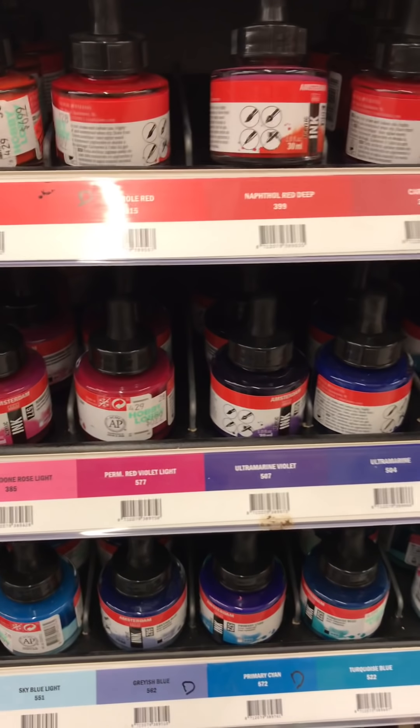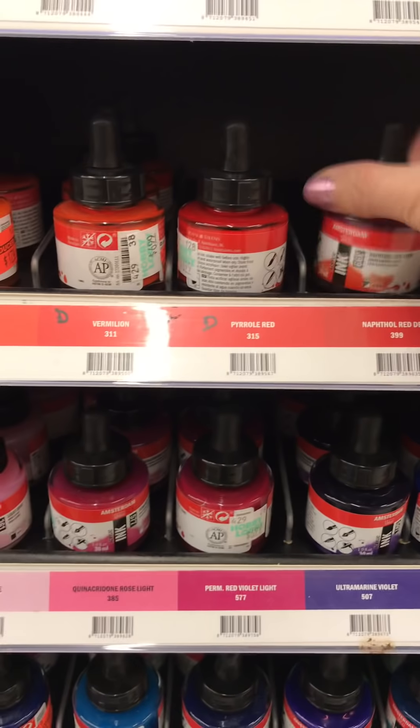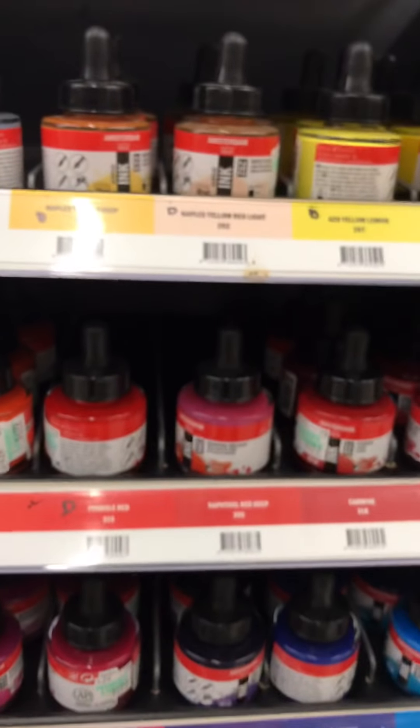Let's see what colors are on clearance. This primary magenta is not one. That orange was, and here's another orange that is - that's a lighter orange. There's a yellow. Just $1.74.